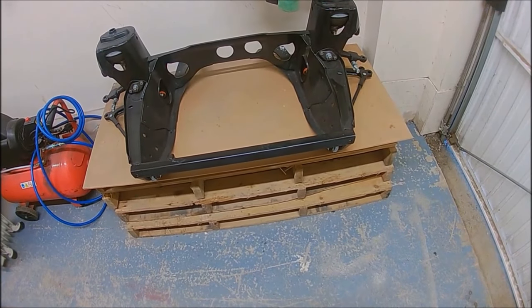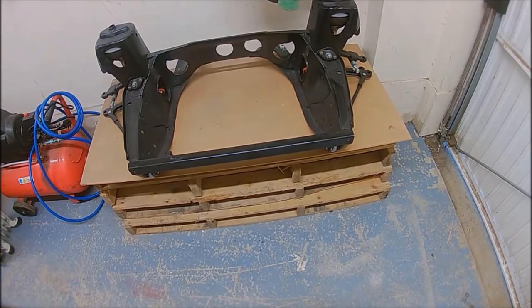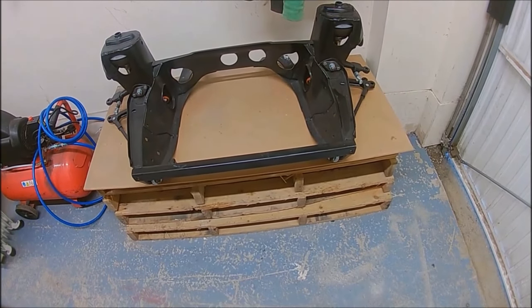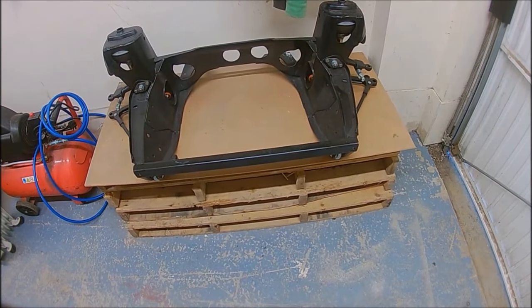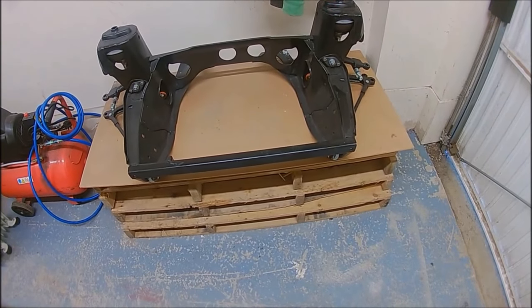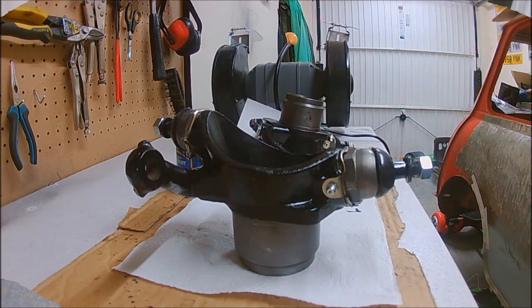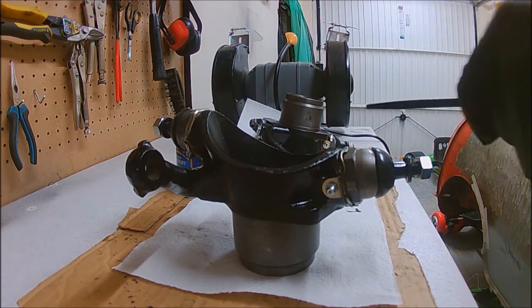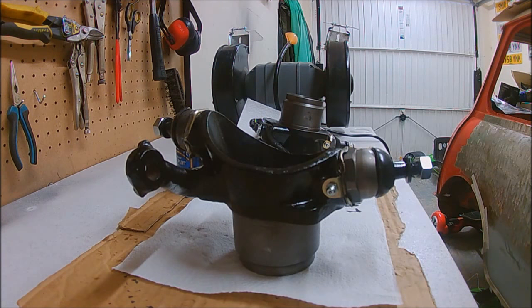This is me using my new action camera, so let me know what you think of the picture and audio — if it's any better than what I was using with my smartphones. Right, first job is I'm going to touch up the swivel hubs with the slight bits that got chipped. Cue the timelapse.